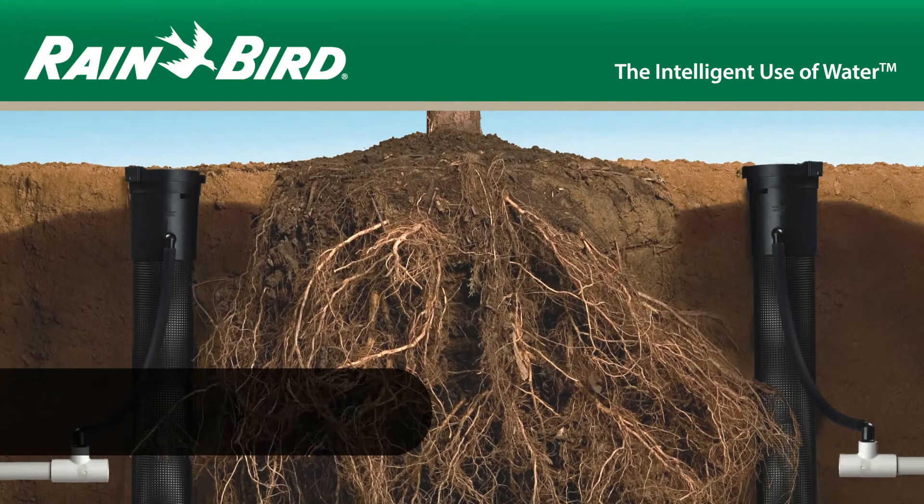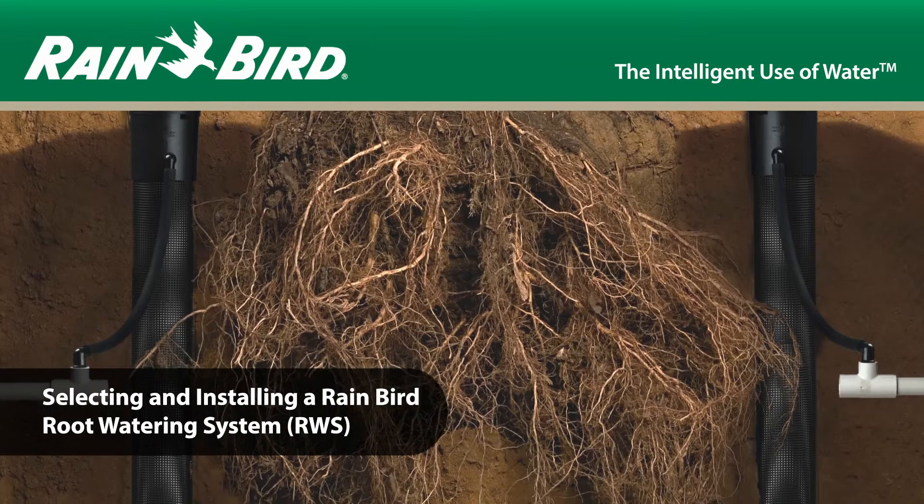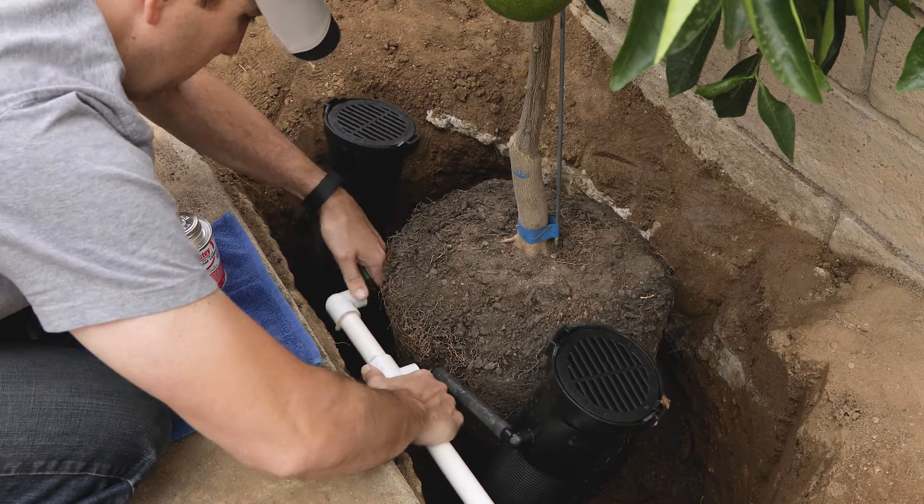The Rainbird Root Watering System effectively delivers water, air and nutrients to the root system of trees and shrubs. It easily connects to irrigation lateral lines or can be installed in drip zones.